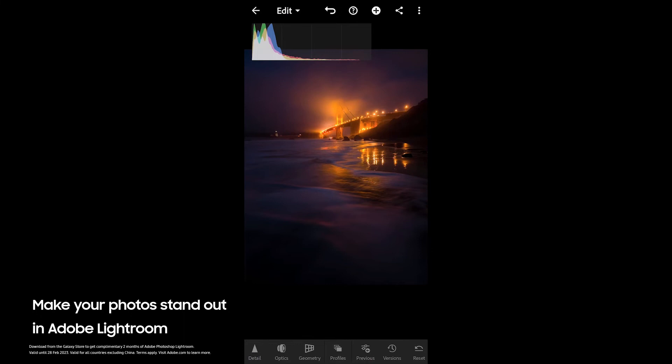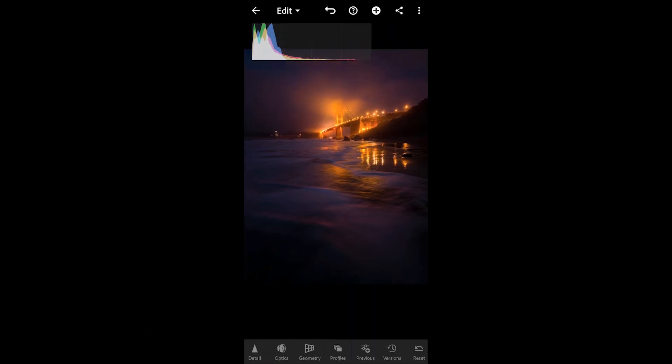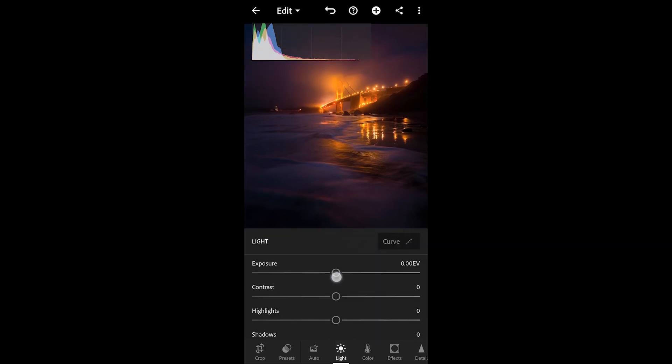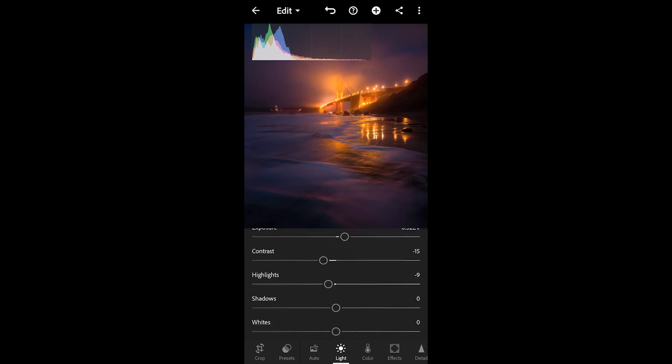All right, so here is our raw DNG file in Lightroom Mobile. As far as the color profile that we're working with, we're actually working with the Samsung Expert Raw color profile, which is automatically applied to the photograph. What I like to do is just start out with some of the sliders here — we're going to go into Light, play around a bit with the exposure, bring that up, you can see how that adjusts our histogram. I'm going to take down the contrast slightly, take down the highlights a bit, and bring up the shadows ever so slightly.